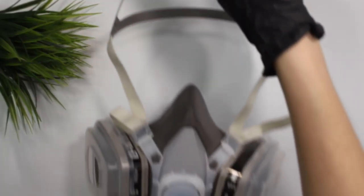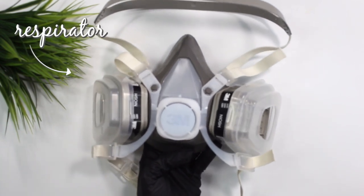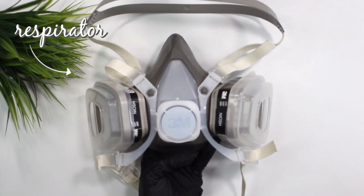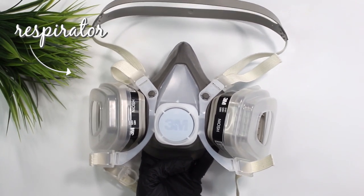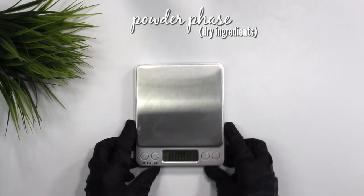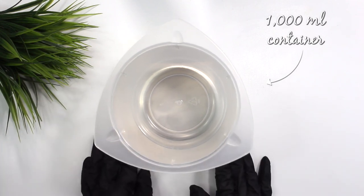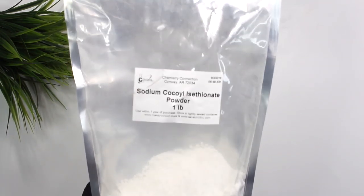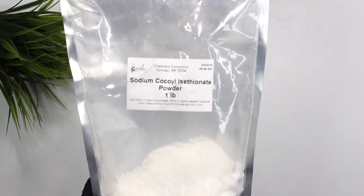This next phase calls for a respirator because we're going to be working with powdered surfactants, and you do not want to breathe these in — they go all over the room. I bought this at Menards for about $20. You really need this if you're going to be making shampoo bars. I'm using a 1000 milliliter container. Make sure you're using bowls that you only use to make skincare products with.